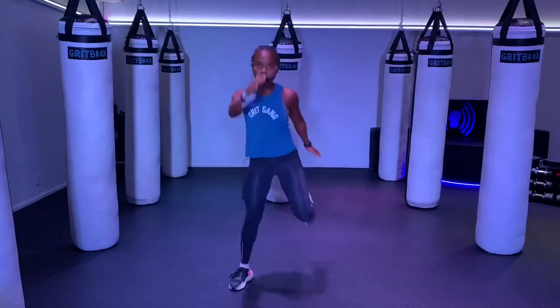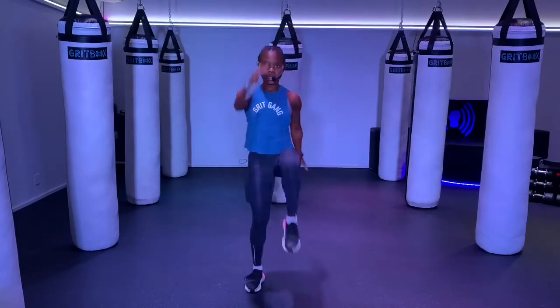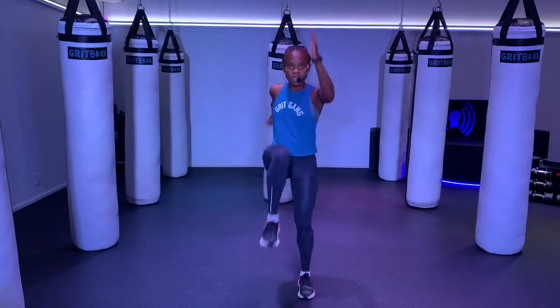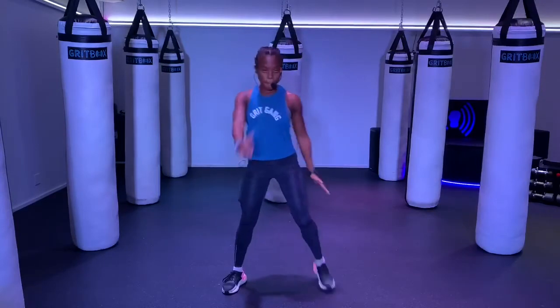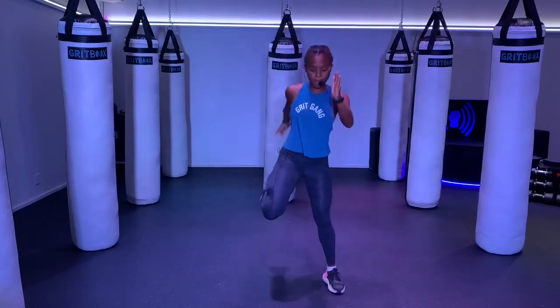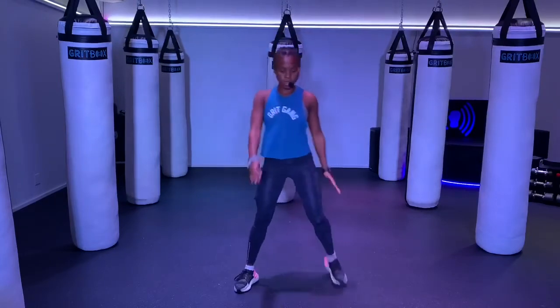Try to get that heel all the way up to your butt. And one more time — big high knees. And one more time — big butt kicks. Nice job. Shake everything out.